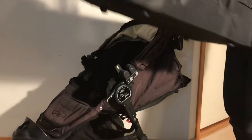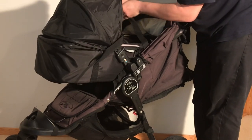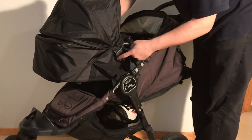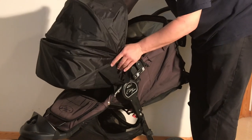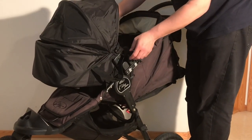At this point you can then take the bag and just slide it right here into the adapters — the adapter slots into this groove on the side until it clicks into place, and then it's there.